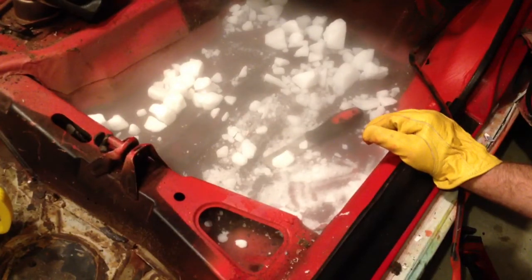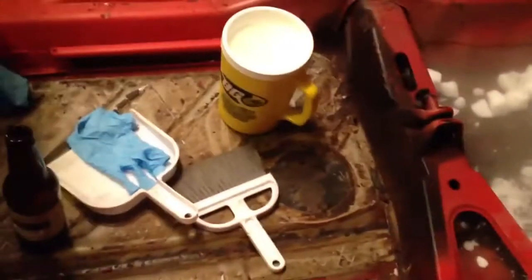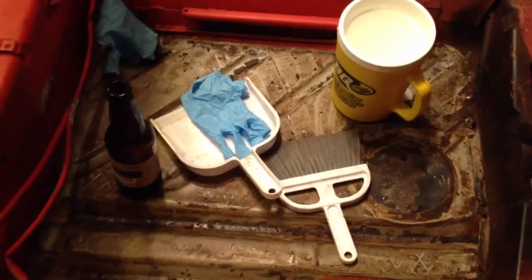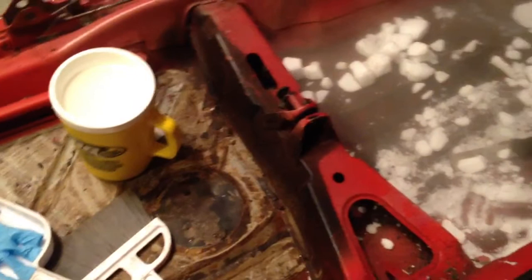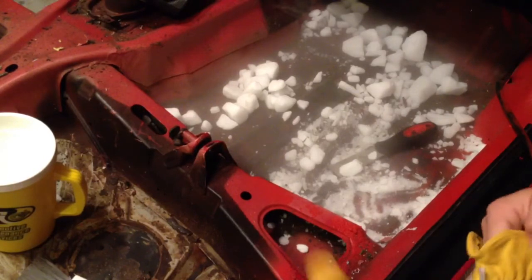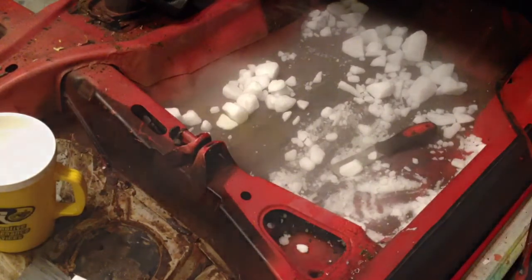I think the heat gun method works better. If you look just to the back here, you can see it leaves that gummy residue — I can clean that up really easy with just some bug and tar remover. Whereas with this, like I said, the amount of time I've let it sit, I would already have the sound dampener up and be working on cleaning it and getting it all nice and polished like I did on the other side. So yeah, I'm going to give this another 15 to 20 minutes and see where we're at.